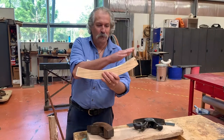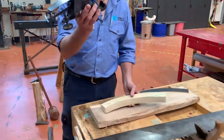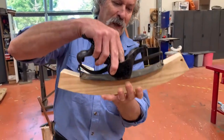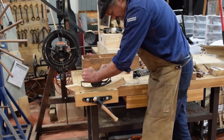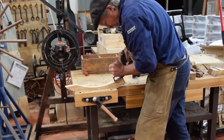After we have sawn the felly out, we need to smooth these surfaces. This very nice tool is called a Stanley 113 — a compass plane or a circular plane. This is in the Queensland Museum collection, a lovely old tool that pre-dates 1900. It was used to smooth these curved surfaces.